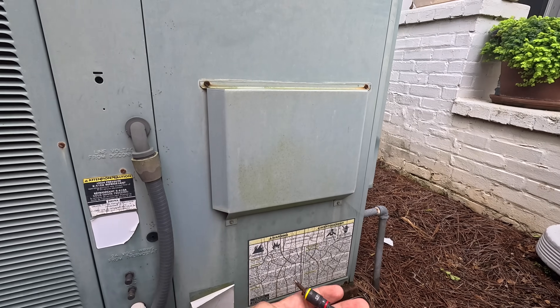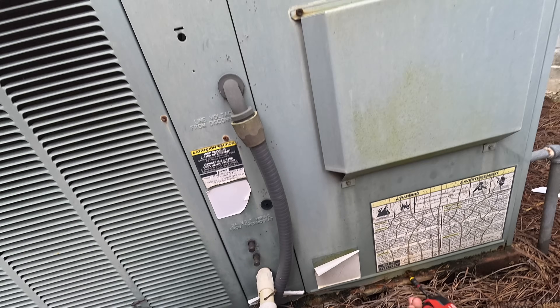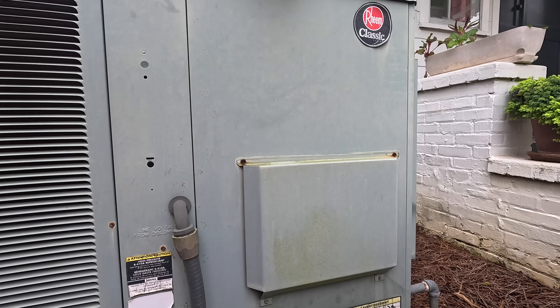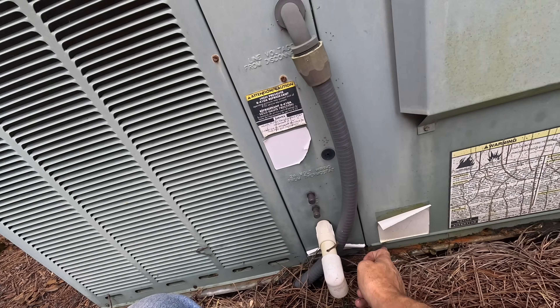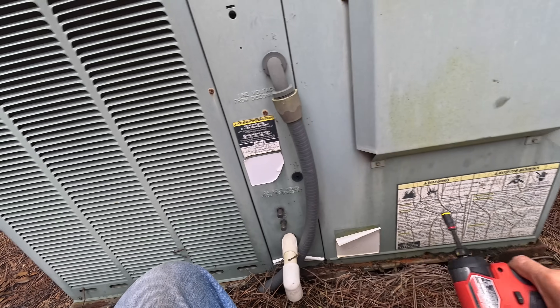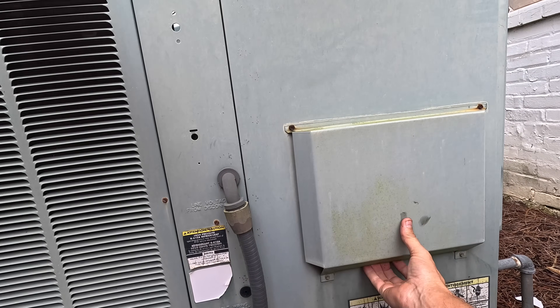Mr. Curtis, how you doing? Fine, how you doing? This unit is off — you want me to cut it on? You can cut it on and I'll run over. I'll check this blower real quick.